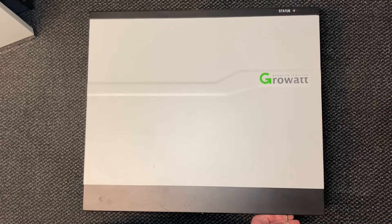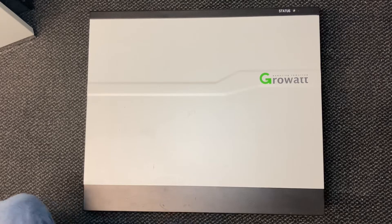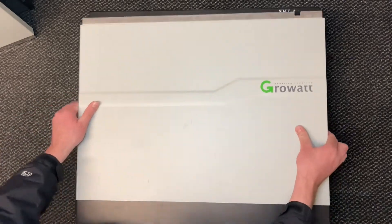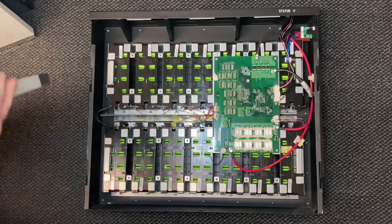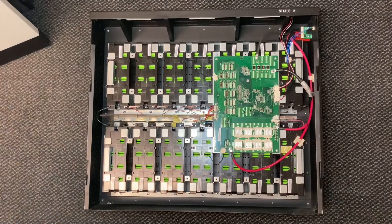Right, let's have a look at this Growatt battery. We'll see if we can find out what the problem is. We'll undo these three screws at the bottom and it should come off just like that. And we've got batteries in there, so I'm just going to quickly see if I can find out what the problem is.